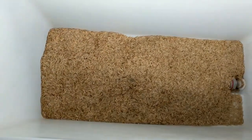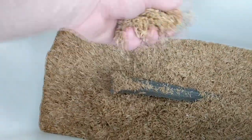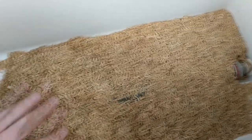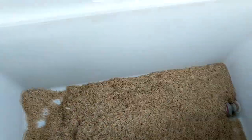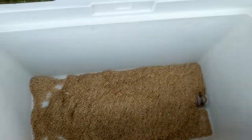With all this flaked malt plus the pumpkin puree, I knew it was going to be a thick, difficult mash and sparge. So I made sure to lay down an extra amount of rice hulls — I went with about two full pounds — and legitimately I still don't know if I think it was enough.